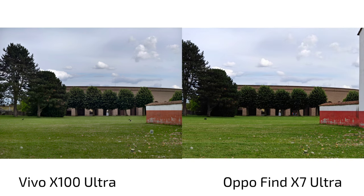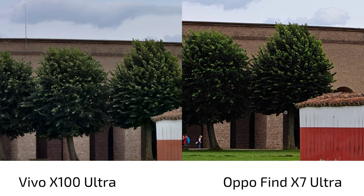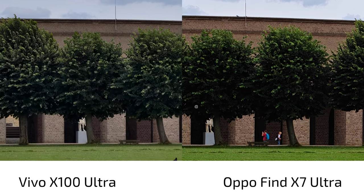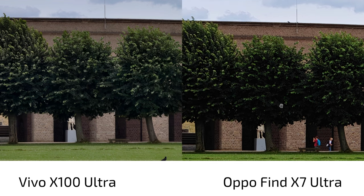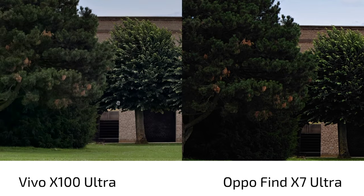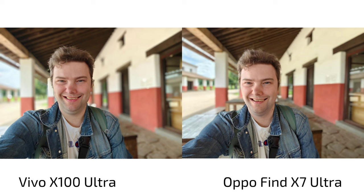At 3.7x, the difference is dramatic. The Vivo X100 Ultra has a very high-quality tele zoom camera — zooming in to 100% shows tremendous detail. The Oppo Find X7 Ultra at 3.7x is cropping into the 3x lens, resulting in a darker exposure, loss of shadow detail, and far less sharpness. The quality difference between the Oppo's digital zoom and the Vivo's optical zoom at 3.7x is truly tremendous — it's quite clear which is optical and which is digital.